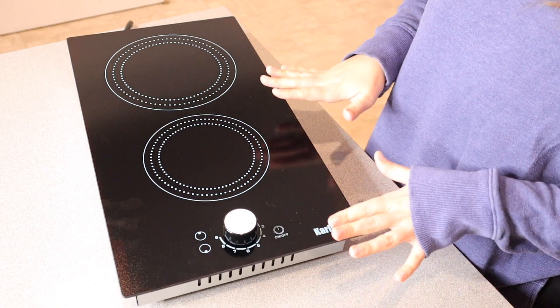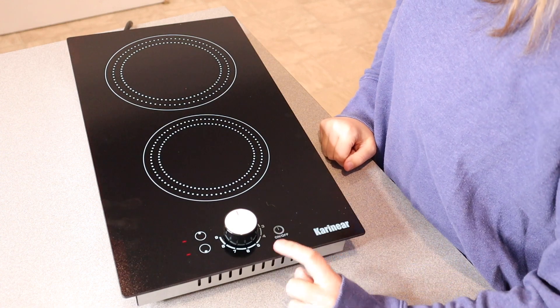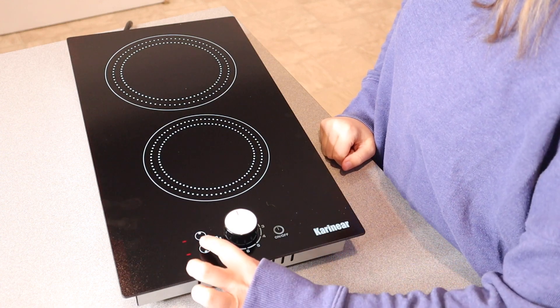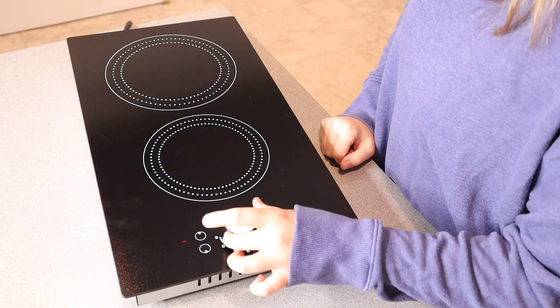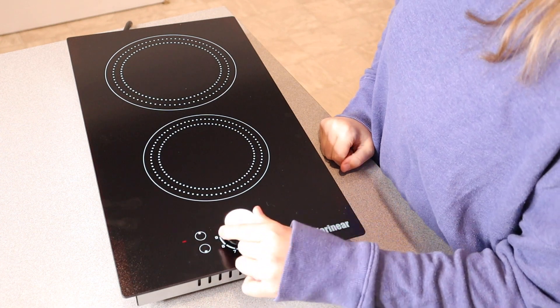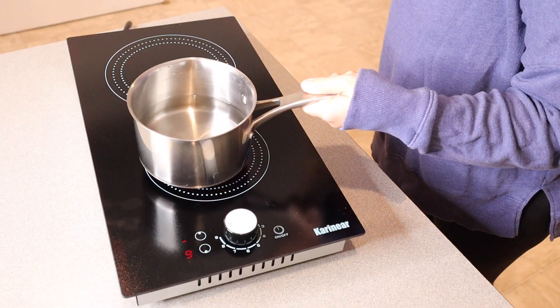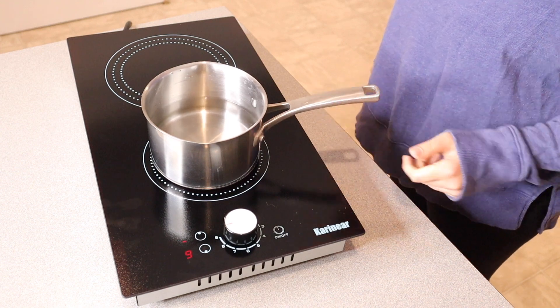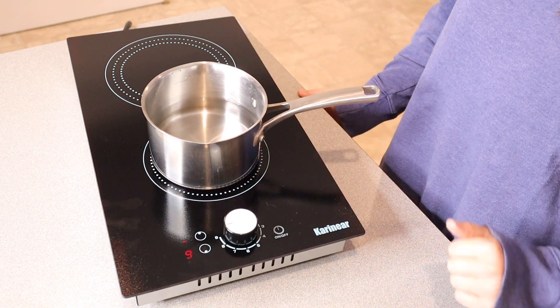I'm going to go ahead and boil a pot of water on the bottom burner. I'll push the on/off button to power it on, select the lower burner, and you can see right here what heat setting it's on. I'm going to set it to the highest heat setting since I'm boiling water. I have my pan here with three cups of water, so let me go ahead and bring this to a boil.